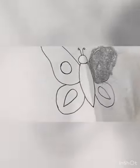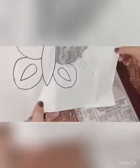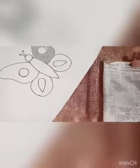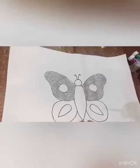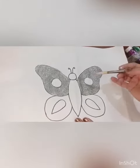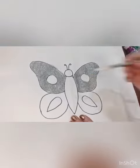Pick the sheet and dust it on paper. Repeat the same process in the other parts of the butterfly.